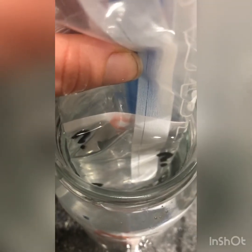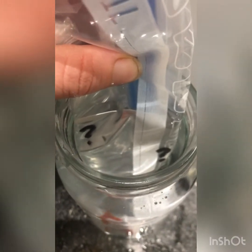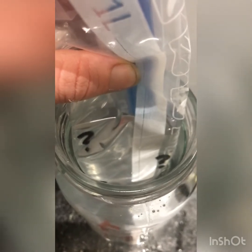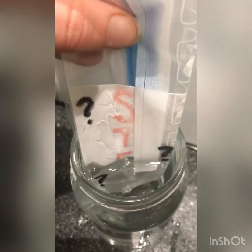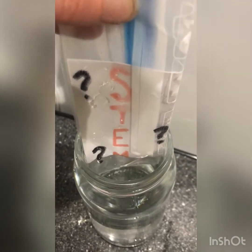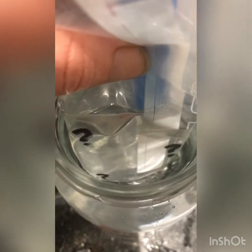For my final trick I'm going to use a different camera angle. Inside my jar we have a plastic bag with question marks on it. As we lift the plastic bag out of the water, it reveals my secret message. If I put it back in the water, my message disappears again!